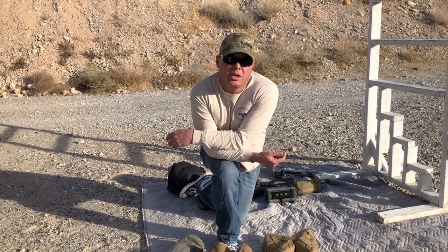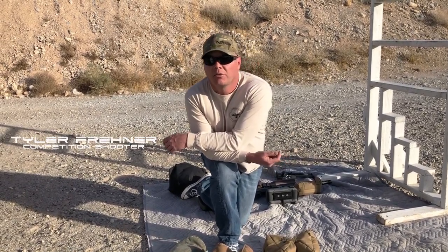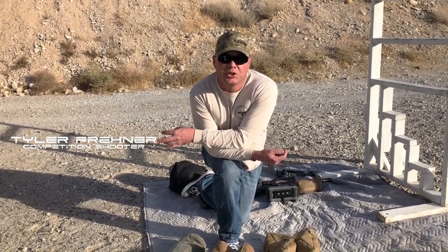Here goes episode 3: Precision Rifle Shooting with your Desert Tech Rifle. My name is Tyler Frainer. Today we're going to be talking about bags, tripods, and barricade shooting.